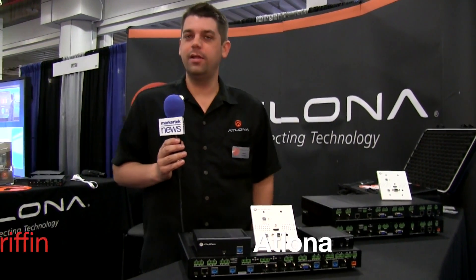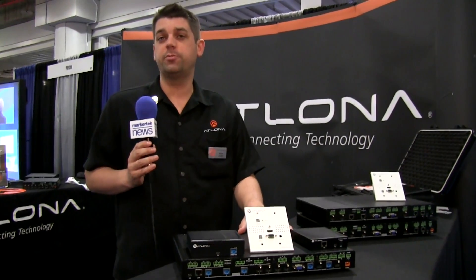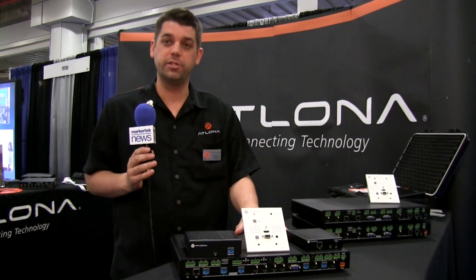This is Adam Griffin from Atlona. We want to talk to you about some of our new classroom small office presentation switchers that we've just released.